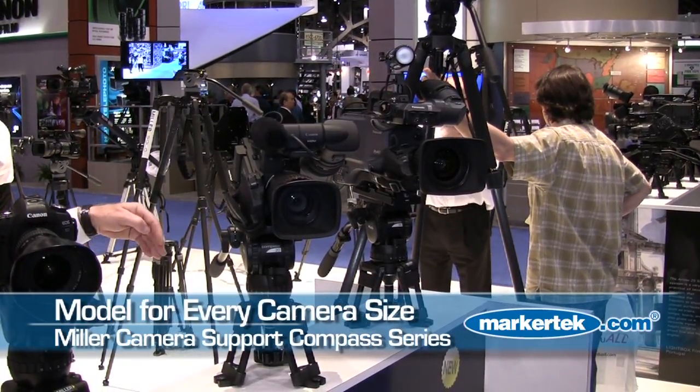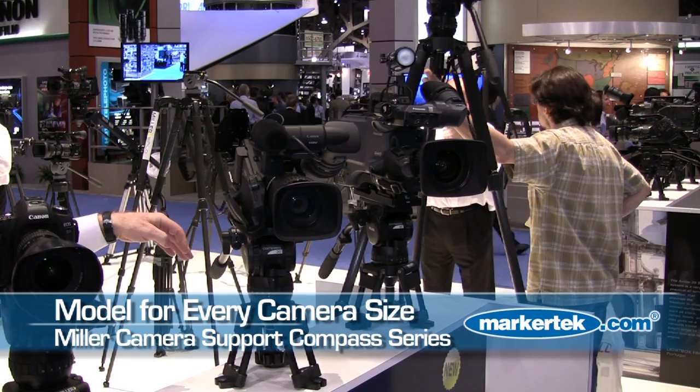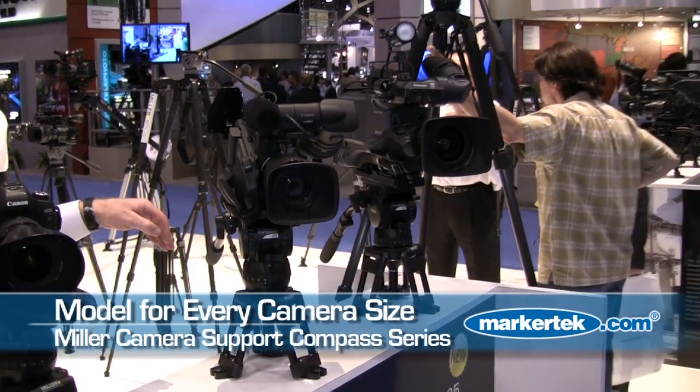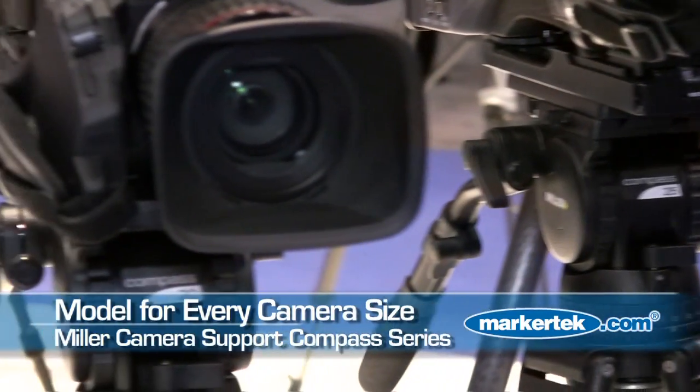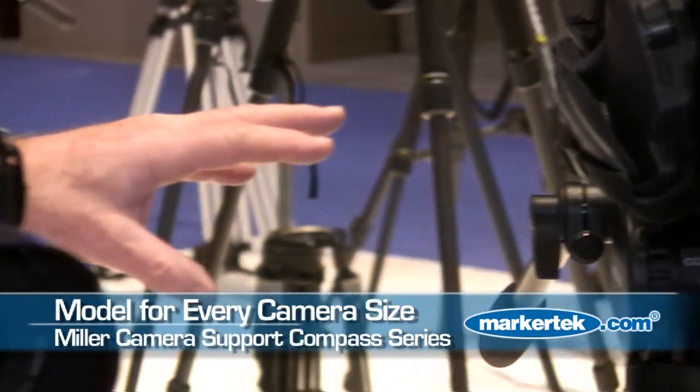The combination of these three heads is a very exciting addition to the Miller range, very much targeted at the emerging DSLR and HDV market. The Sony EX1s, EX3s, JVC 700s, and the new Sony 350s are all going to be very well suited to this range of fluid heads.